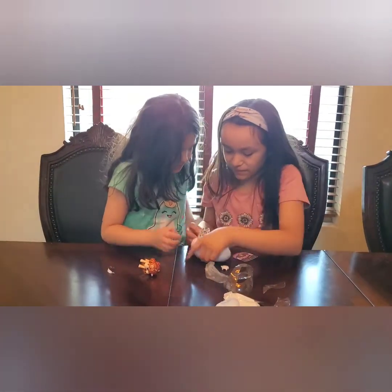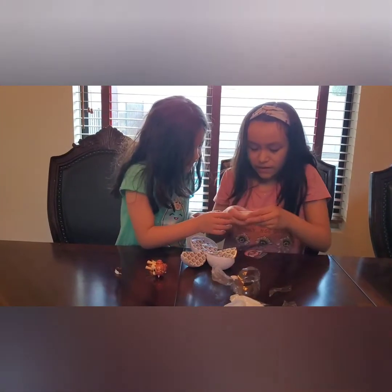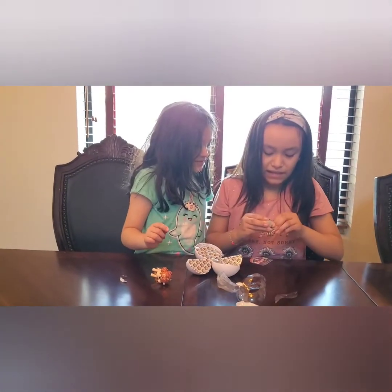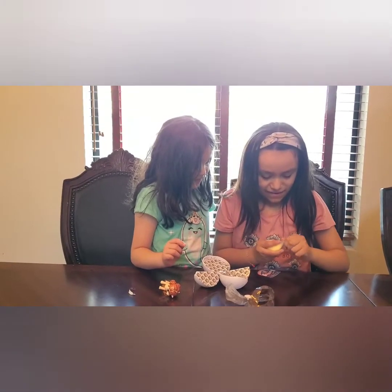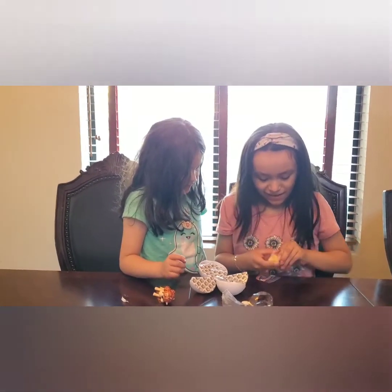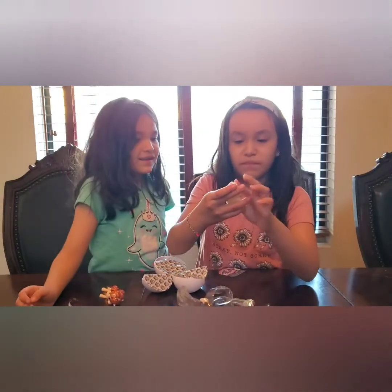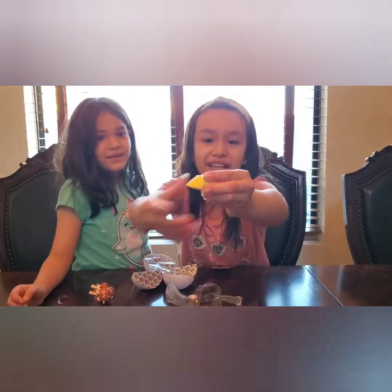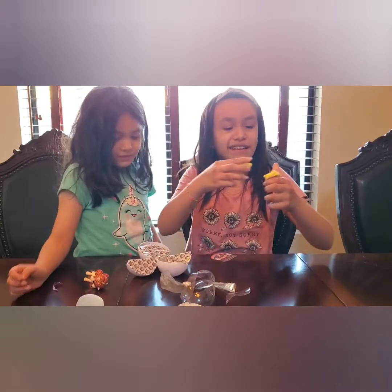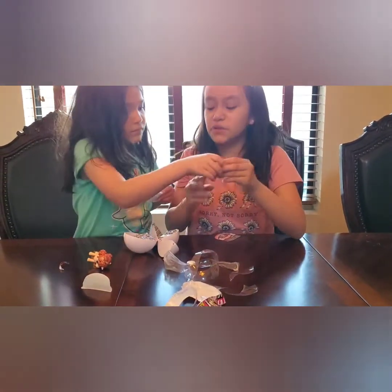I want to open this one. I'll open this one. What is that? A slime? We already got slime there. I think it's Play-Doh. I can't open it, it's hard. It's yellow Play-Doh with glitter. No, it's clay. It breaks so quick. We're going to figure it out. It's not so strong.